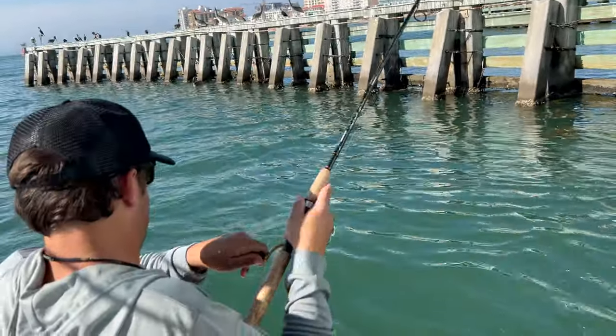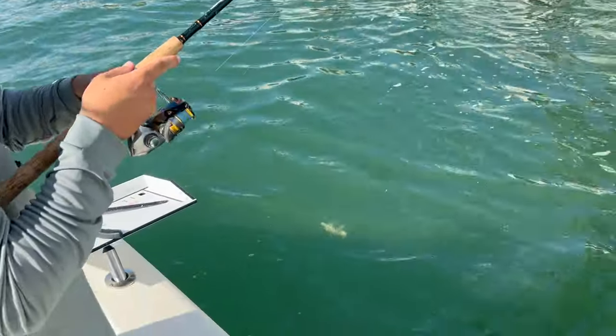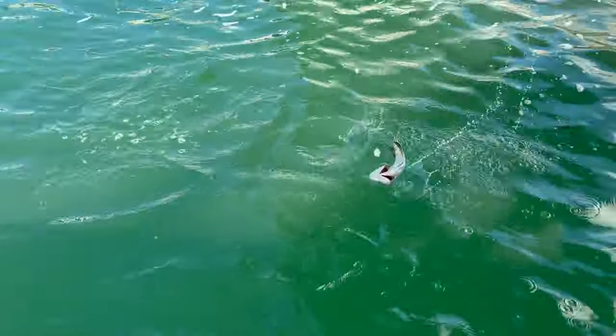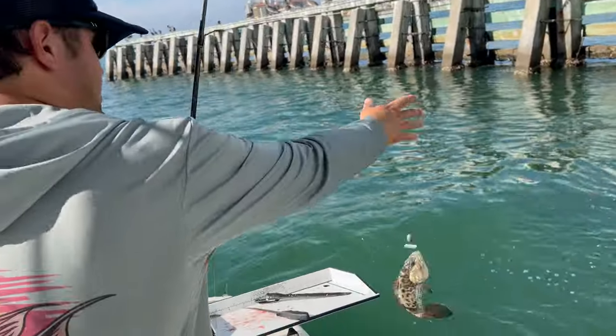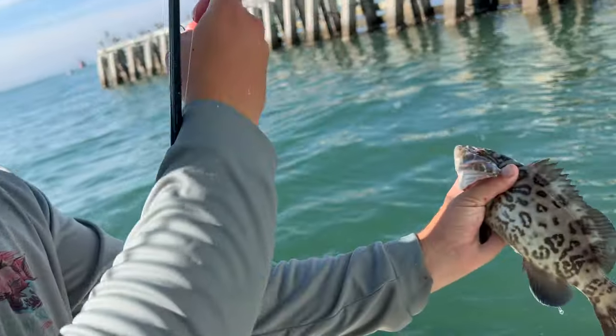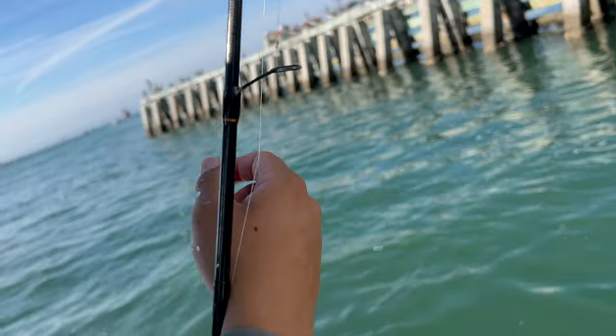That's a good fish — what is it? Oh my gosh, it's another gag. Looks like the gags are getting to it way before the mangroves are, which is a little shocking. Look at that one — he's been eating crabs. The way you tell they're eating crabs is that little blue fin right there. So let's let him go.